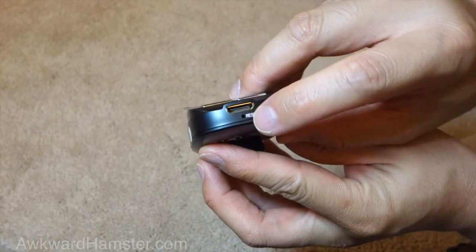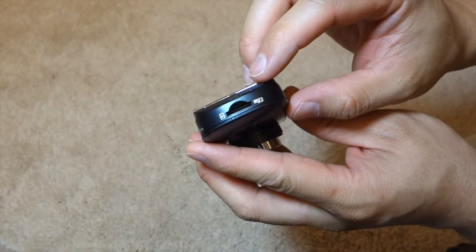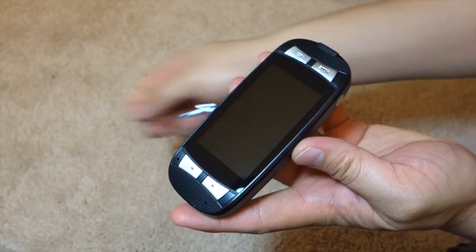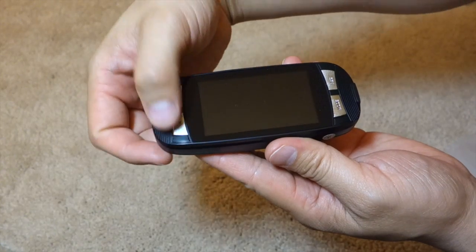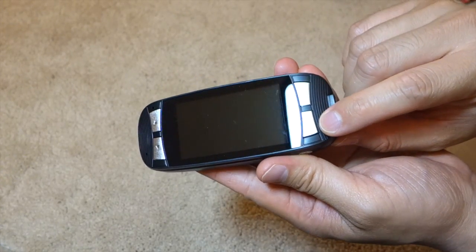Over here we have the HDMI port and a reset button. Then on this side is the microSD card slot. There's another film over the LCD screen. To the left of the LCD screen we have the rockers — up and down. Over here we have record and a mode button too.